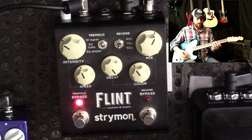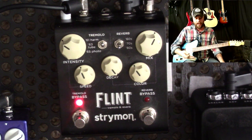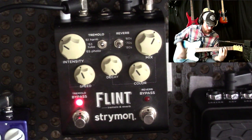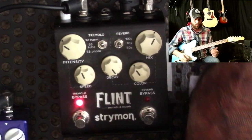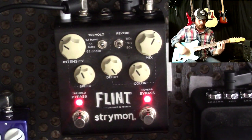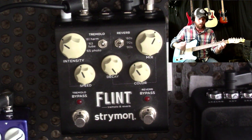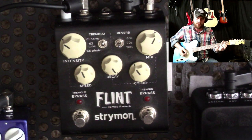And I've got the Earthquaker Dispatch Master on afterwards to keep that washed-out, reverb-y, echoey sound going. Then when I get back to the verse, I'll usually dip the expression pedal down, turn the reverb back on, and start fading it back in. The part I like is that I can either turn the reverb off entirely, or I can simply just roll the expression pedal down so I still have the reverb sound on the chords that are coming after. It's a little more abrupt that way, but different songs need different sounds.